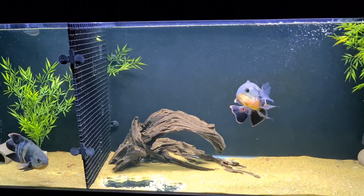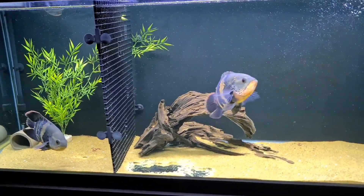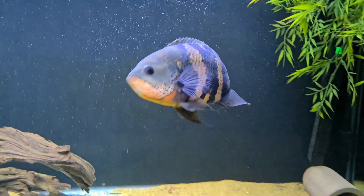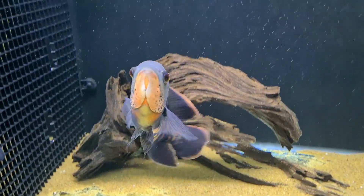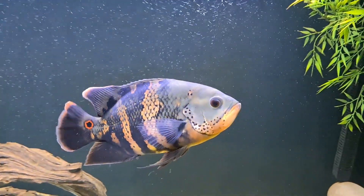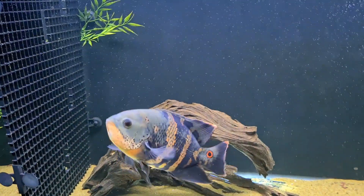Let me know in the comments, guys. I need to get some water changes done — these tanks are not looking that clean at the moment. Thank you so much for all the support, it means a lot. If you're not subscribed, consider subscribing — press the subscribe button and ping the bell for notifications. How stunning is this guy — I love this oscar. Thanks to everyone who gave me comments, even the guys that told me off. I appreciate it — thanks for watching, see you on the next one.